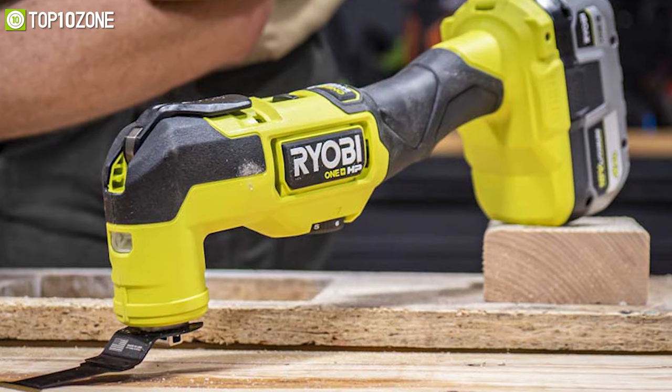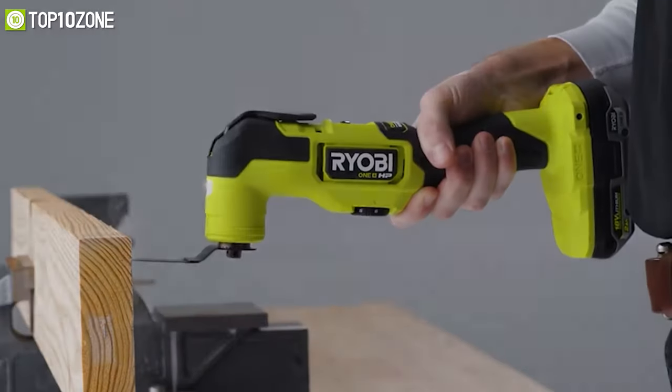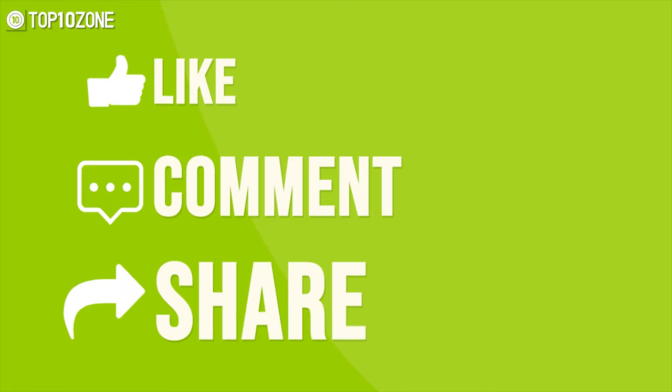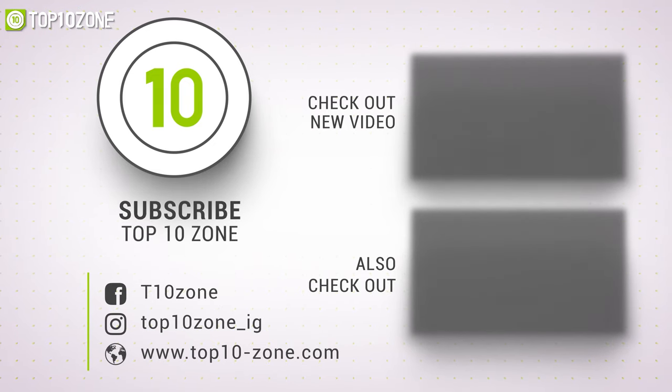So that was our list of the top 10 best woodworking tools just for you. Thanks for watching our video — like, comment, and share with your friends if you find this video helpful. Subscribe to our channel if you want more videos like this on your feed.